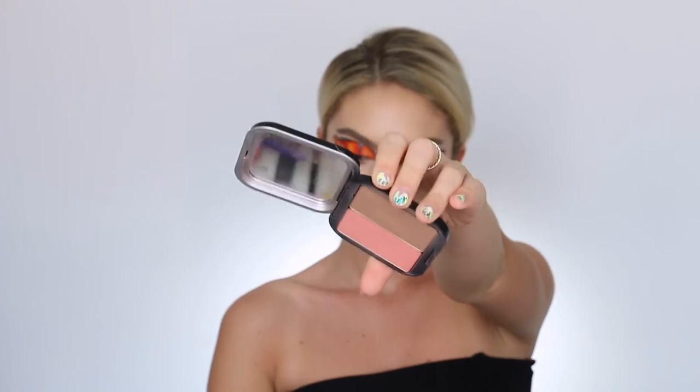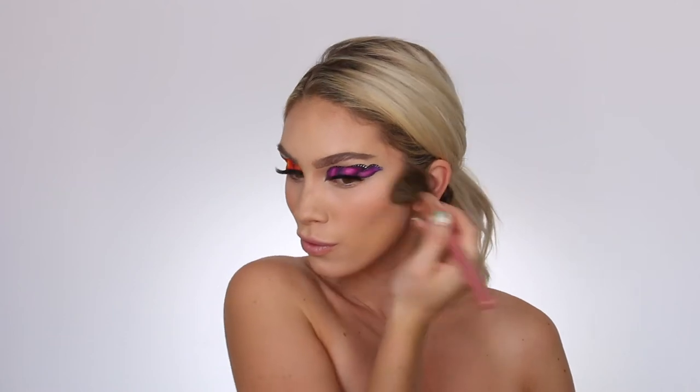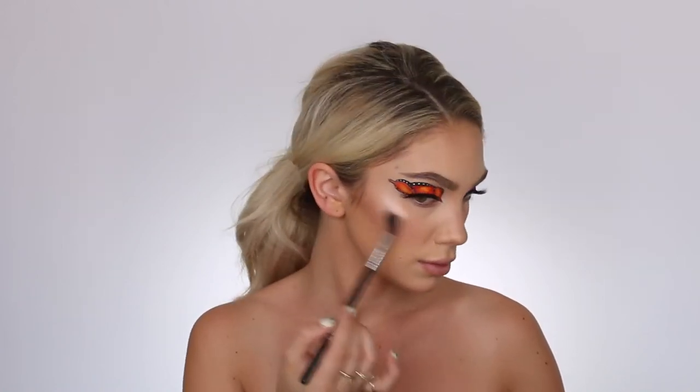Moving on to the face — I'm not doing anything too crazy, so I'm going into my Makeup Forever bronzer. Instead of doing a cream contour like I normally do, I'm just bronzing the face, keeping it pretty soft and natural. I'm doing a three shape — the top of my forehead, under my cheekbone, and under my jaw. Using the blush from the Makeup Forever palette, I'm dusting it on the apples of my cheeks, keeping it light. Then I'm going into my Makeup Forever Pro Fusion highlighter, which I've been using non-stop all summer — it has a really great pearl tone.